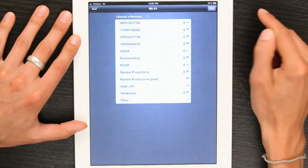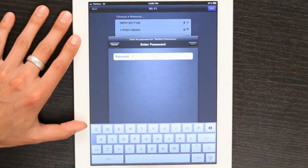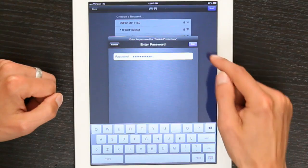Choose your country and tap Next. Remember when I mentioned that network? Choose your Wi-Fi network, and if a password is required, type it in, then tap Join.